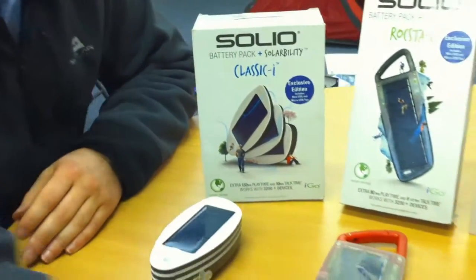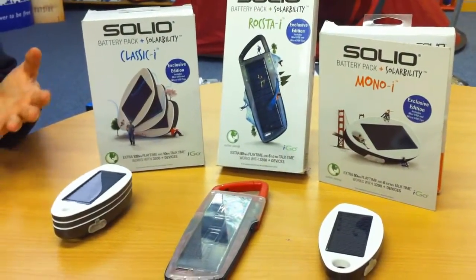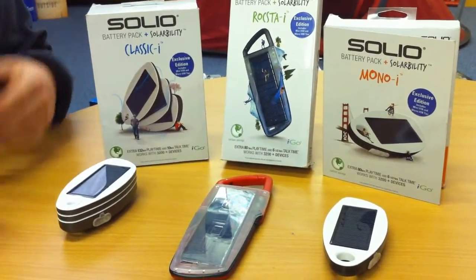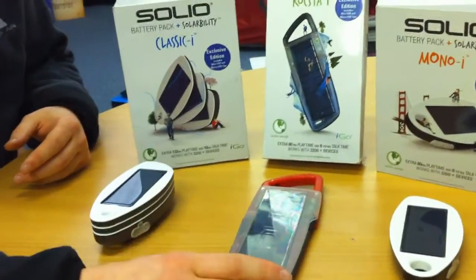All of these as a range work with the iGo tips. The iGo tips means that you just buy the tips that you need for your devices rather than buying loads and loads of tips and filling your drawer full of them.